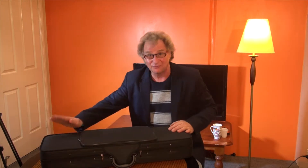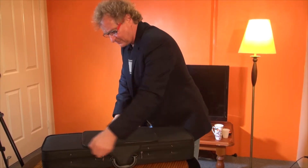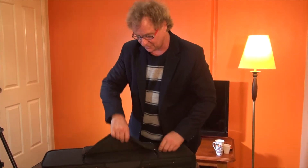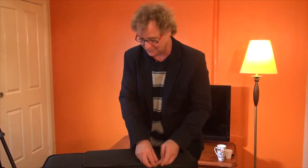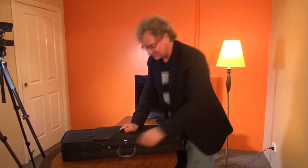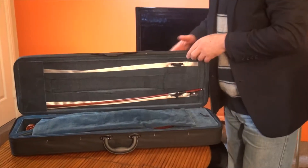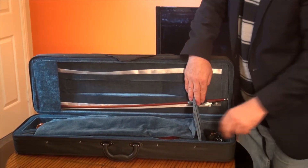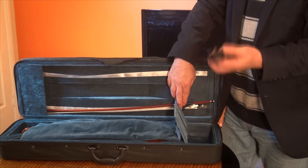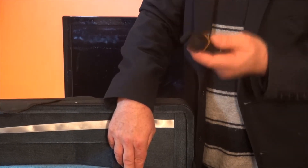First thing we'll notice is the beautiful oblong case that comes complimentary with the violin. We have on top a very functional pouch — you can put sheet music, pencils, rubbers, all that sort of thing. The case itself is very, very light — it's polystyrene — and in a little pouch back here we've got a functional carry strap so you can put it over your back and still have two hands free.